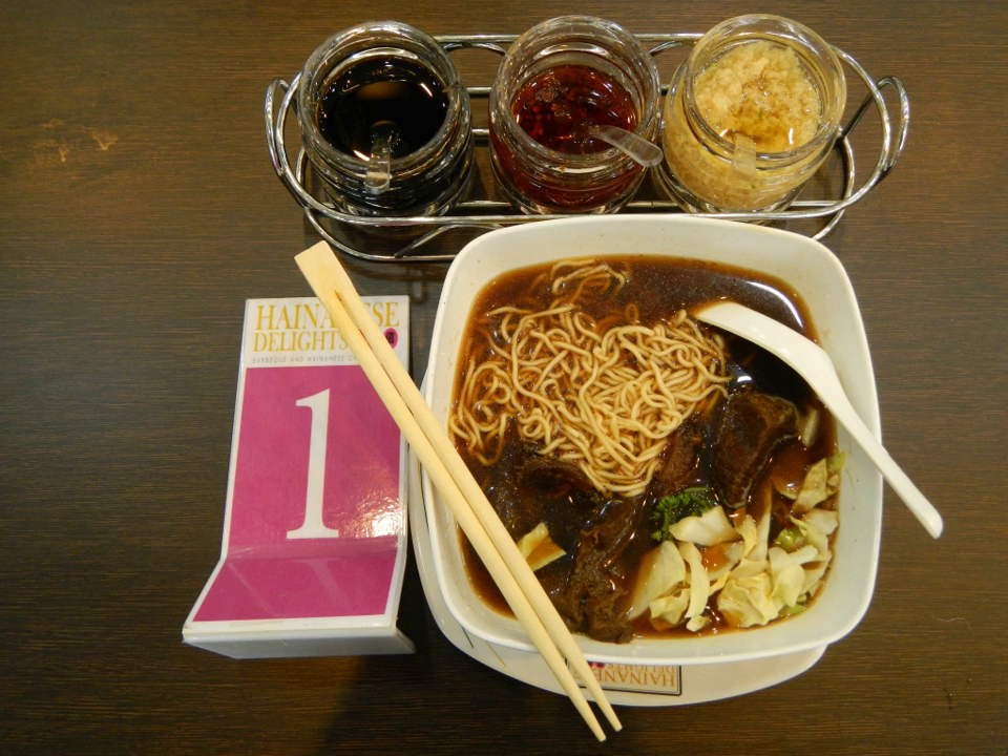In the United States, the whole boneless brisket, based on the Institutional Meat Purchase Specifications as promulgated by the USDA, has the meat cutting classification IMPS 120. The North American Meat Processors Association publishes a photographic version of IMPS called the Meat Buyer's Guide. The brisket muscles are sometimes separated for retail cutting. The lean first cut, or flat cut, is the deep pectoral, while the fattier second cut, point, fat end, or triangular cut, is the superficial pectoral. For food service use, they are IMPS 120A and 120B, respectively.